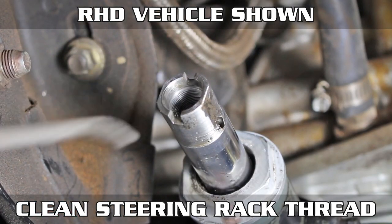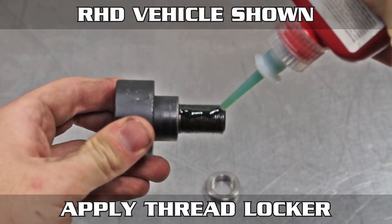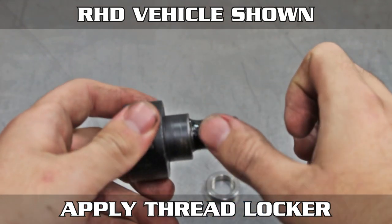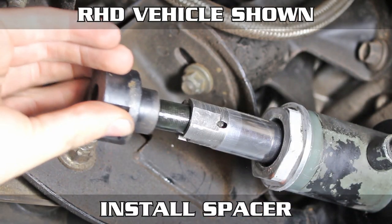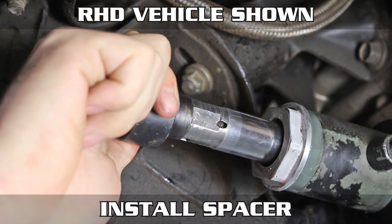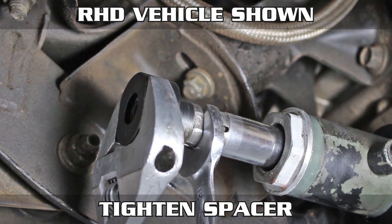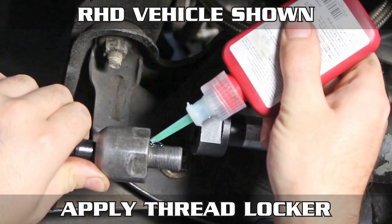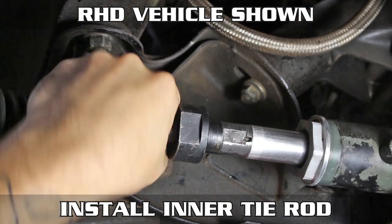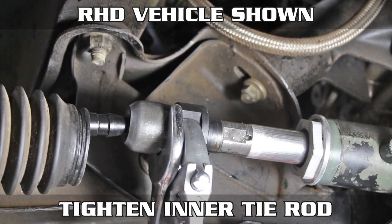After you're done, give it a good wiping. Now apply your thread locker to the larger spacer, then spread it around like you mean it. And thread that thing into the rack. Hold the shaft, then tighten the spacer down. Now apply thread locker to the inner tie rod and thread that in as well. This time we're going to hold the bolt-on rack spacer and tighten the inner tie rod.